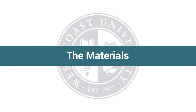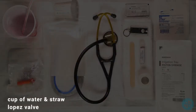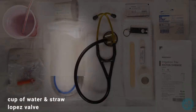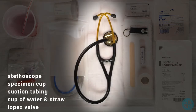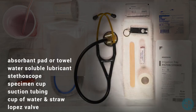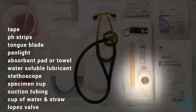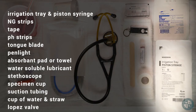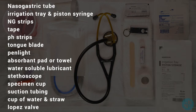Materials needed for tube insertion: Lopez valve, cup of water and straw, suction tubing, specimen cup, stethoscope, water-soluble lubricant, absorbent pad or towel, pen light, tongue blade, pH strips, tape, NG strip, irrigation tray, piston syringe, and nasogastric tube.